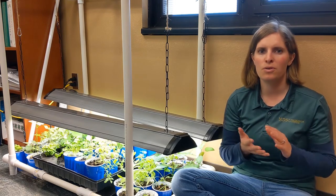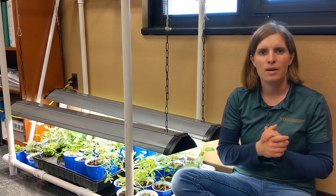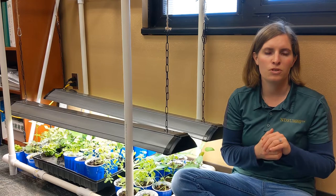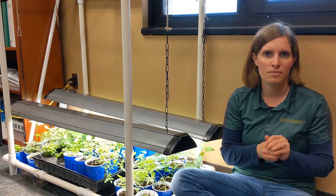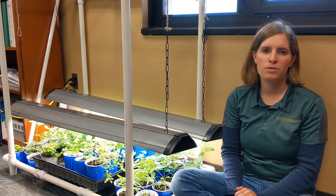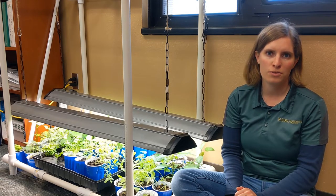So let's just go over some inexpensive but also some long-lived ways that you can control your light when you're starting seedlings. Now I'm on the floor because I wanted to talk about our setup here that we use for our kids in the garden classroom.